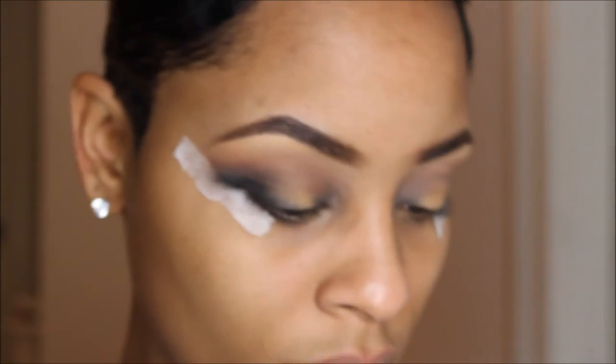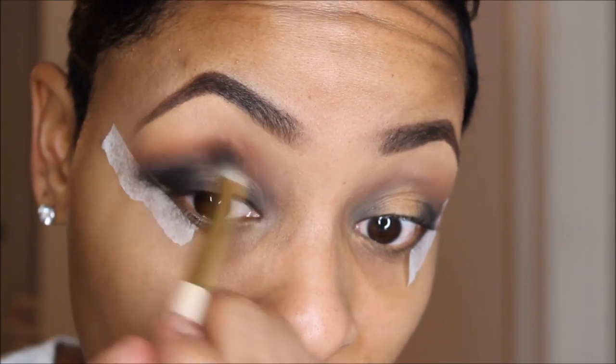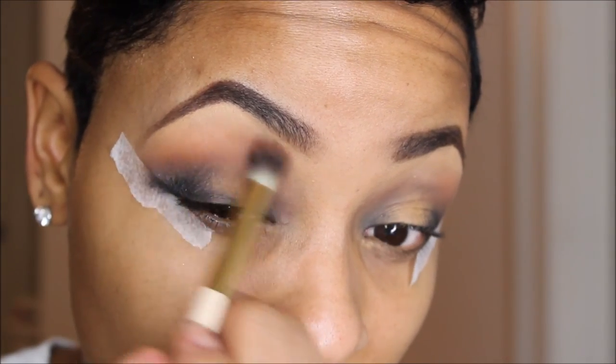Taking this matte color by MAC called Brown Script and just adding that a little bit more into the crease as well.